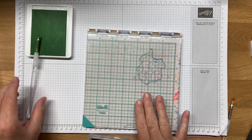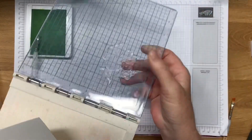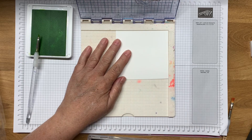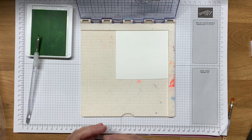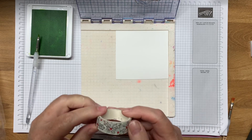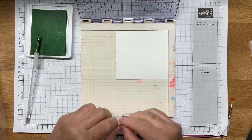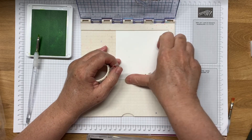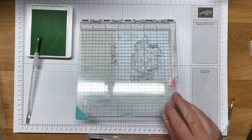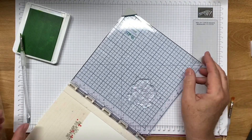I do not have a MISTI but when this one goes I am planning on getting a MISTI, and what that does is it holds the stamp in place and it holds your piece of paper in place. Now I have cut this so it's only at a right angle on two sides, so what I'm going to do is I'm going to just use some washi tape and tape this down, and once that's in place every time you swing that shut the image will be in the exact same place on the paper.